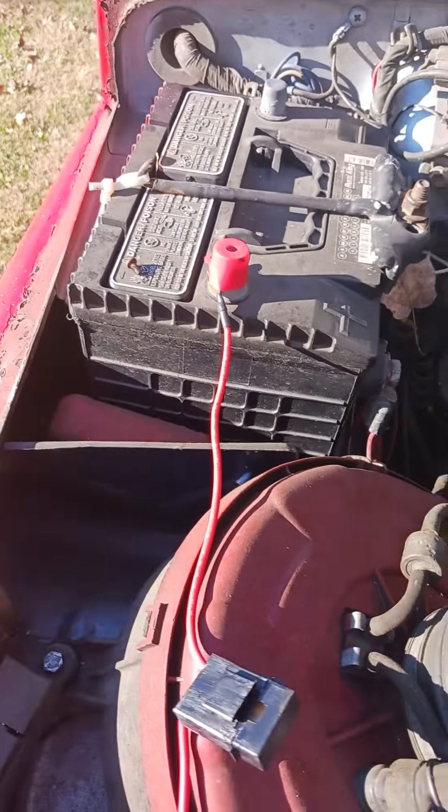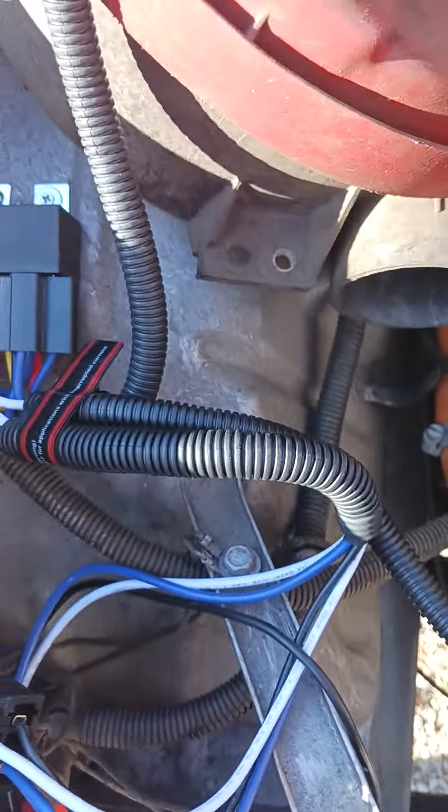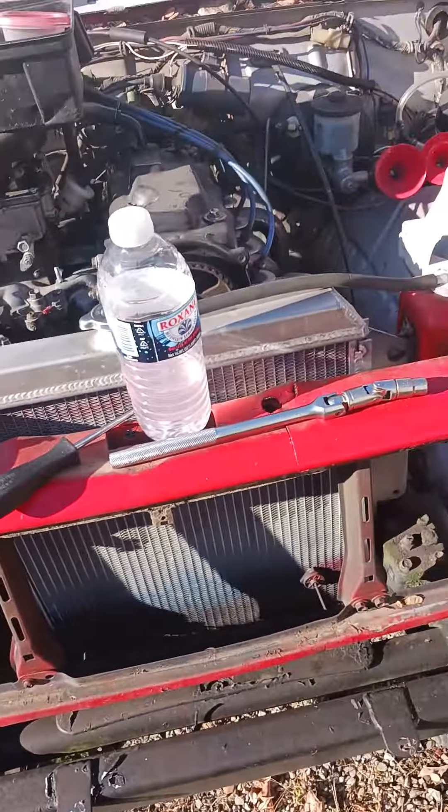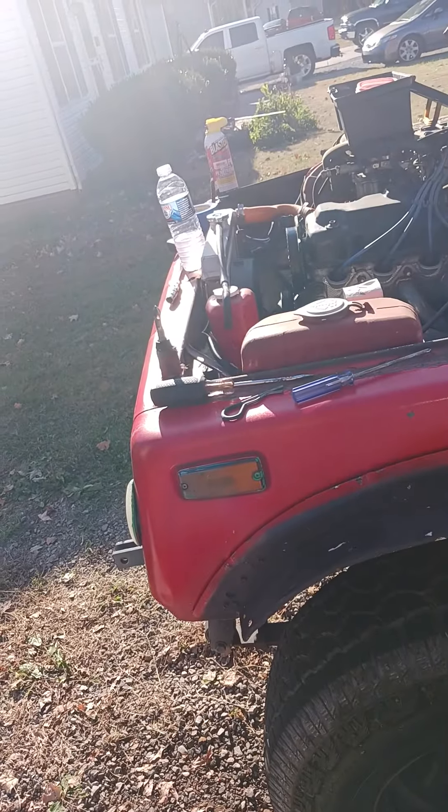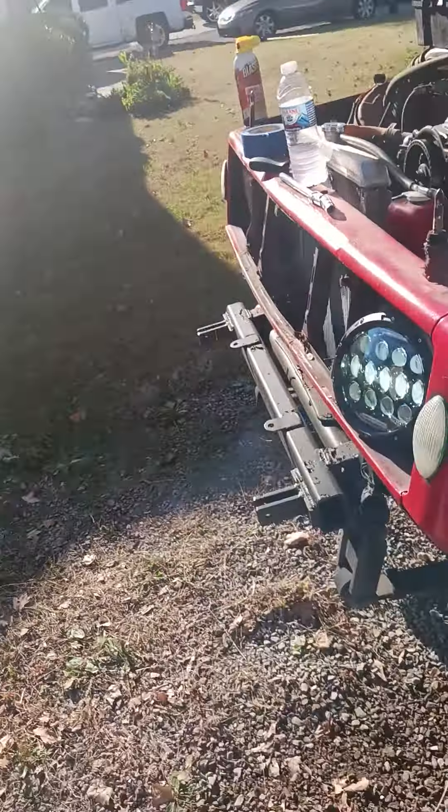I'm just running my hot wire there just so I can chuck them. So here I'll show you the light working real quick. All right, so here's the light working real quick.